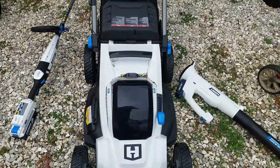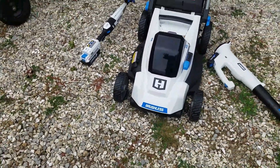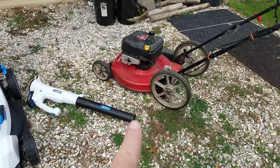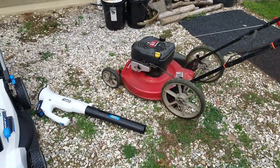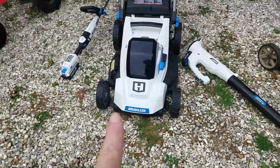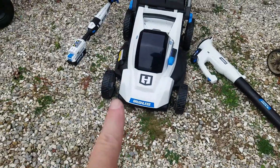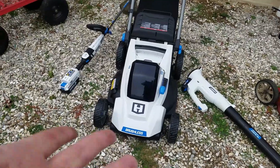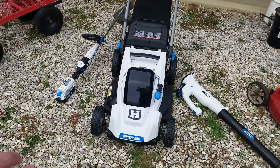Just mowed the whole lawn — a couple of first impressions. It's very light compared to that beast over there, which is five and three-quarter horsepower with some beef to it. But this is very lightweight, very maneuverable, and also so quiet. The electric motor over the gas motor — it's just quiet, that's all there is to it.